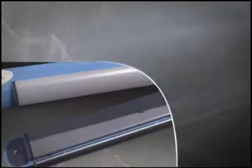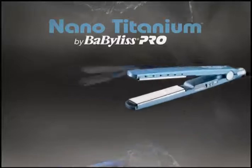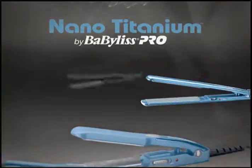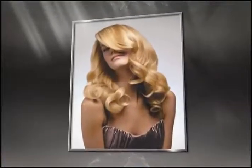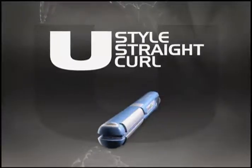Now there's even more to love about Nano Titanium. With millions of Babyliss Pro straighteners already out there doing beautiful things for hair, what do we do for an encore? We create the styling tool of the future. The Babyliss Pro U-Style is here.